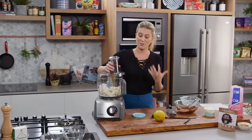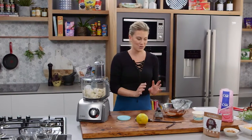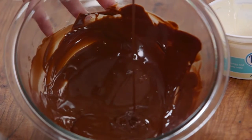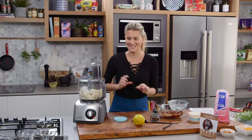And at this stage I'm going to blitz until this is really really creamy, not grainy. So once it's smooth I'm going to add some chocolate. I've melted some dark chocolate here and brought it to room temperature. You don't want it to be too hot — you want everything to be the same temperature for this to work perfectly.